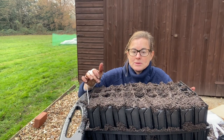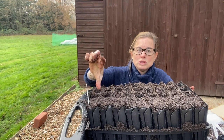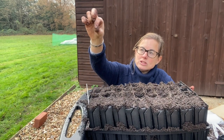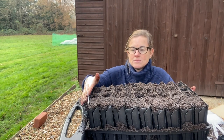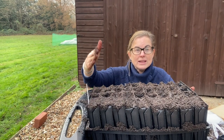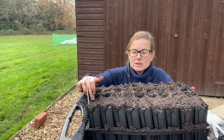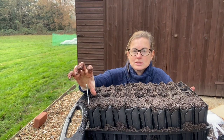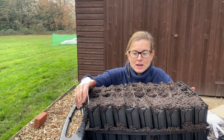The most common mistake people make is leaving them inside. What happens is you get really tall, long, leggy sweet peas that start falling over - they've got two little leaves right at the top and a massive long stem. They're putting all their energy into growing the stem and reaching for the light rather than focusing on building the roots, which is what we want at this time of year.